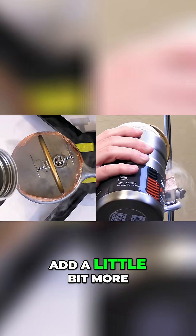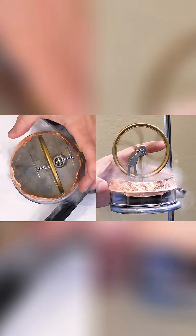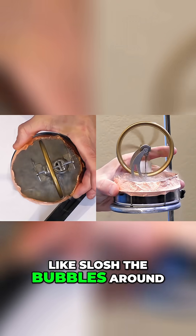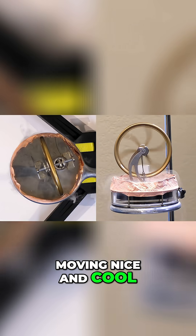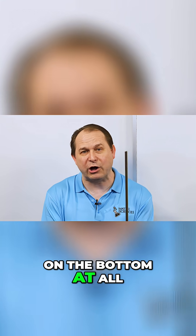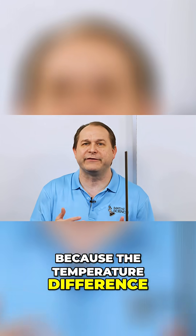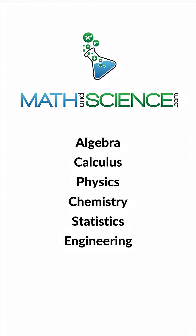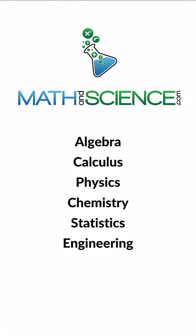I'm going to add a little bit more, just kind of slosh the bubbles around to get this thing moving nice and cool. I think it's running pretty good without any heat source on the bottom at all — because the temperature difference is so great between room temperature and liquid nitrogen temperature. Learn anything at mathandscience.com.